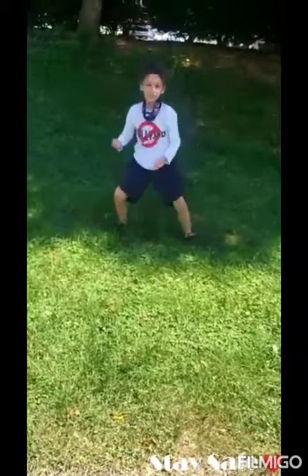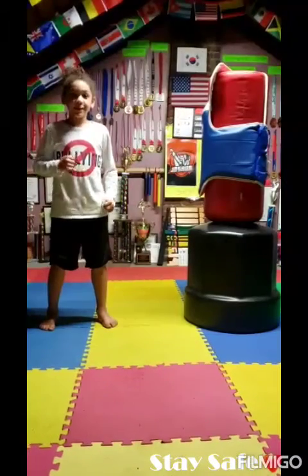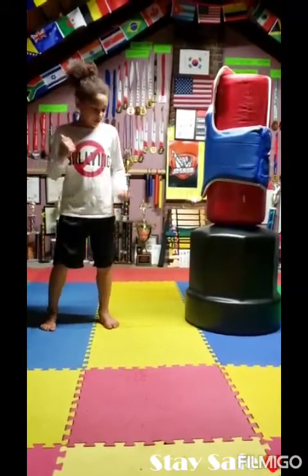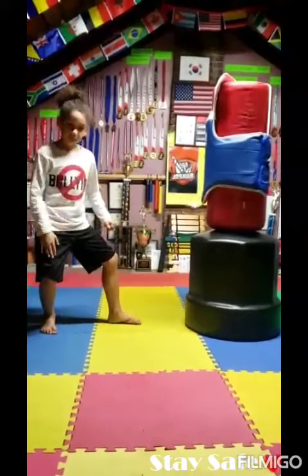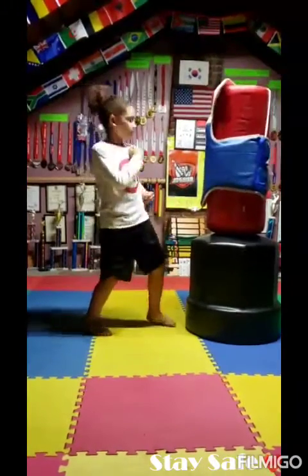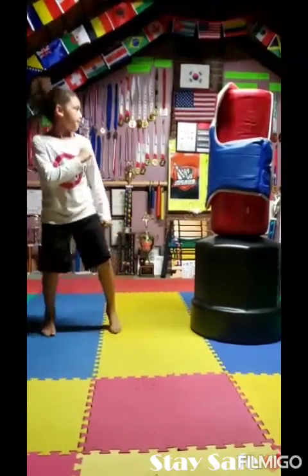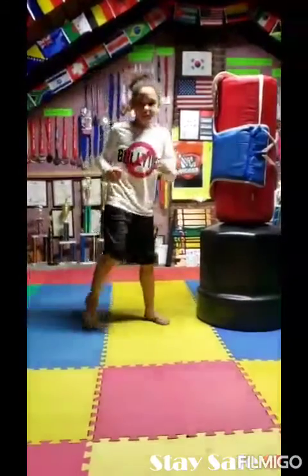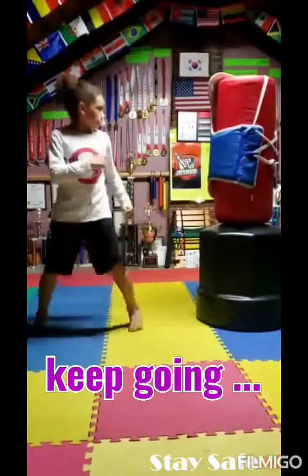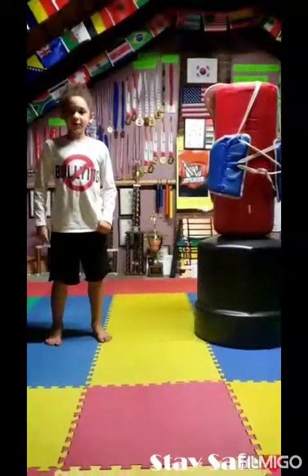Now we're ready to do our sparring techniques. Practicing these sparring techniques will make you quicker and stronger. First, you kick with the back leg and hold it — one. Now do the same thing with the other leg — two. I'm going to show you the full way, then we can do it ten times. Ready, set, go. One, two, three. Guys, we're done with step one.